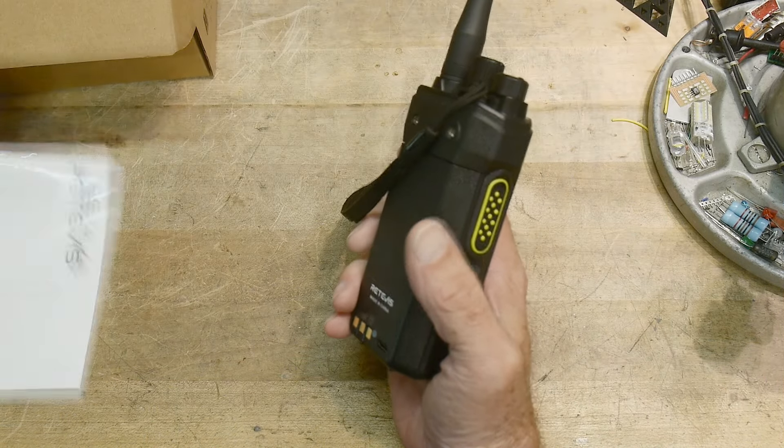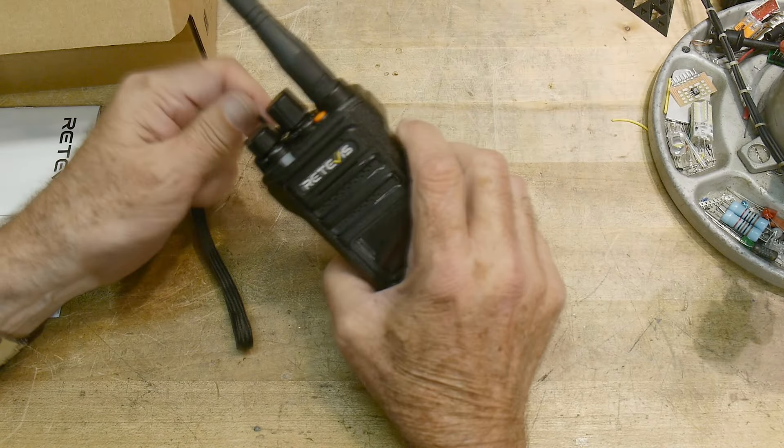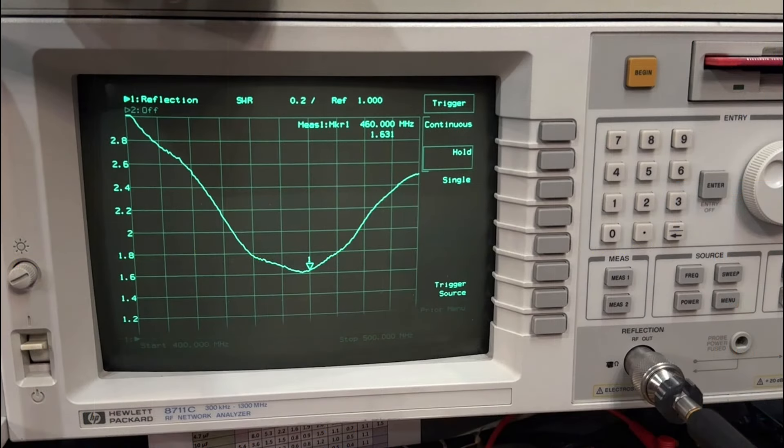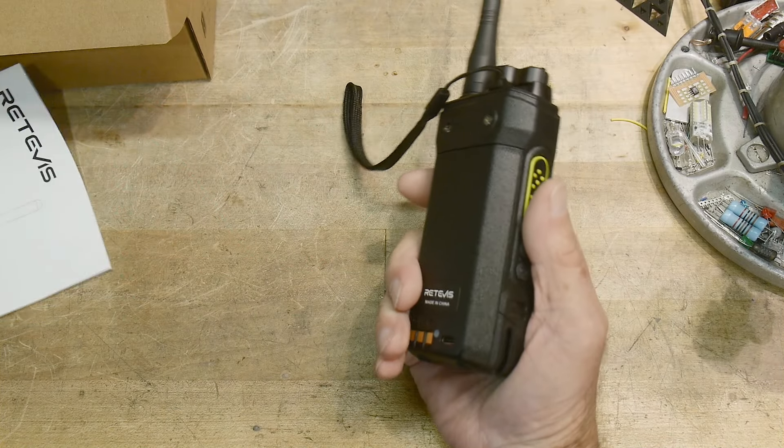Let's hook it up to the spectrum analyzer to make sure it doesn't have any weird harmonics. The harmonics look quite clean — I think it's just fine. And here's the antenna on the VNA: it has good SWR at the required frequencies. This is a sweep from 400 to 500 MHz.